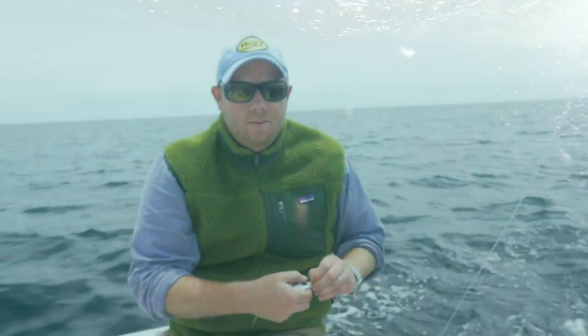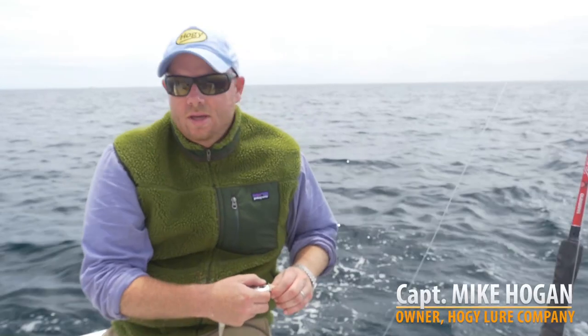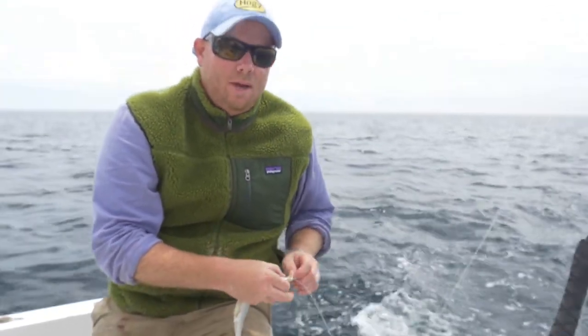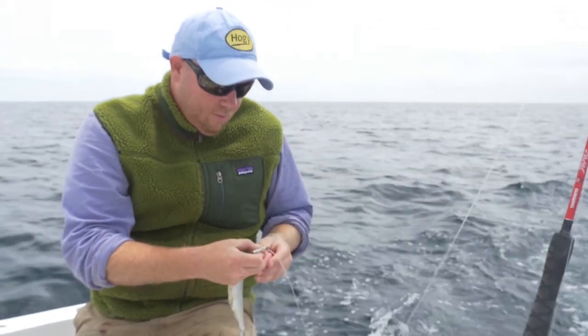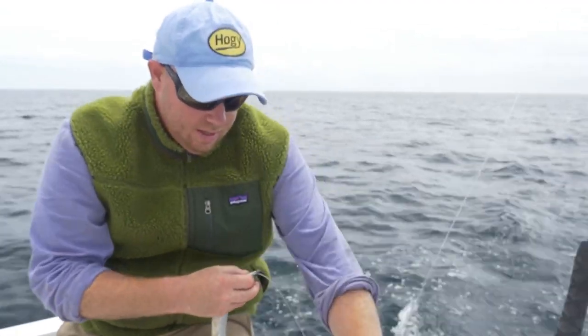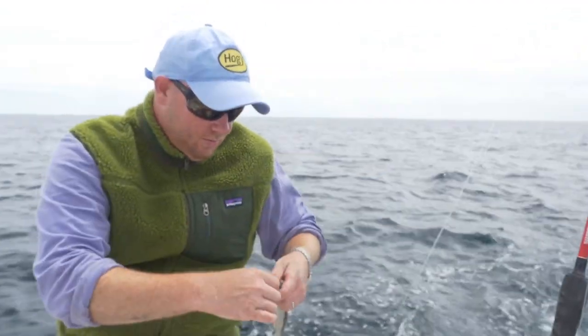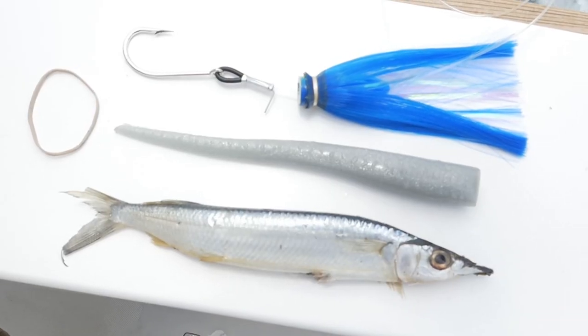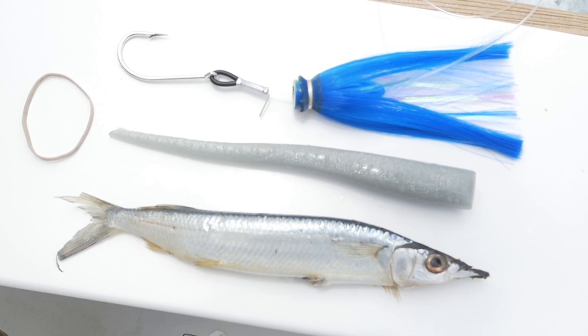There are times when you either run out of valley hoop, the fishing is hot and heavy, sometimes the color patterns of saw baits are more effective and you don't want to go through rigging a valley hoop for whatever reason. The saw bait is an excellent alternative.